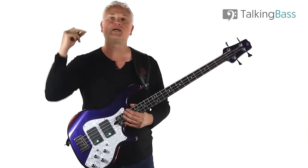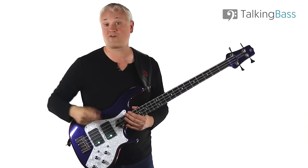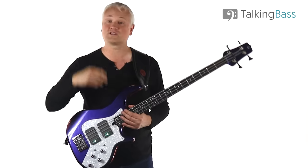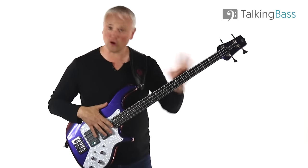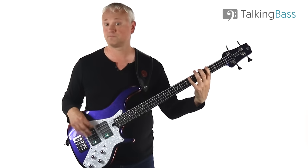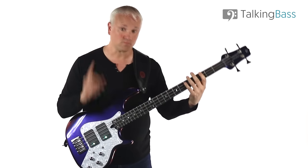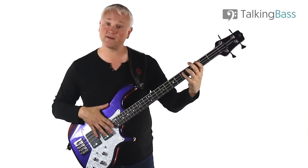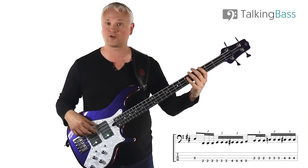So it's a sextuplet - six notes per beat grouping. If we were to play all of those notes with that sextuplet rhythm we'd have a continuous run, but we play the D and the A on beat one and beat three as just an eighth note. So you get that characteristic rhythm of the riff.